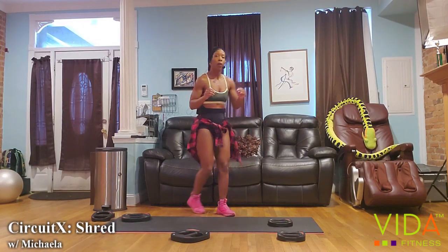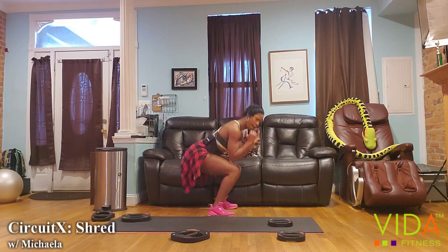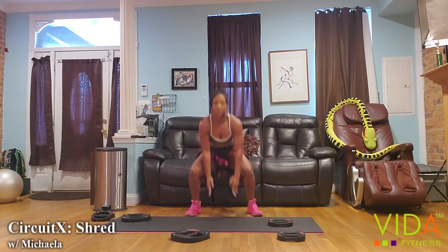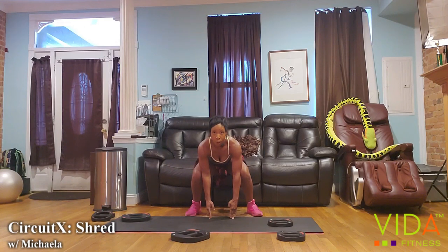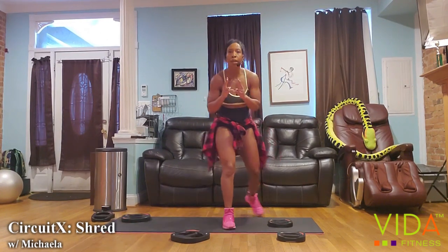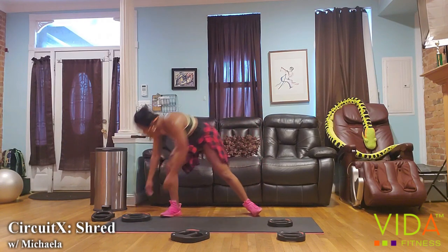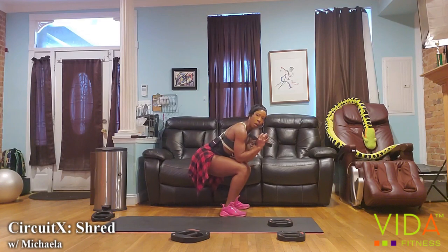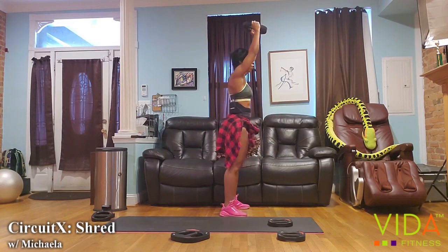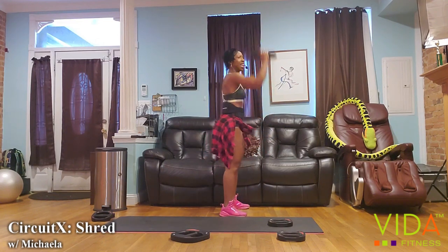On your squat and press, focusing on form and range — keep your posture. Sit low enough to dig into the heels and to touch those elbows to your thighs. On your squat jumps, I still want to see your face and chest at the lowest part of your squat. At the top of your jump, squeeze those glutes. We're in minute number two — use the bigs to support the little. The first thing before you press is to squeeze your glutes.